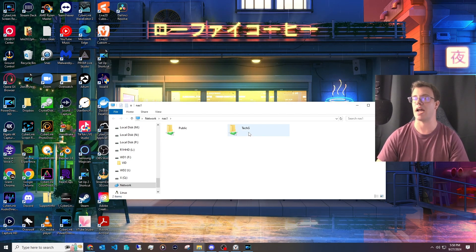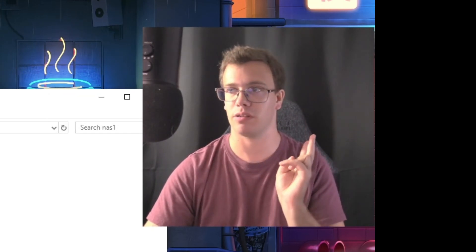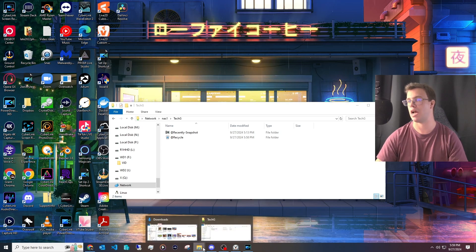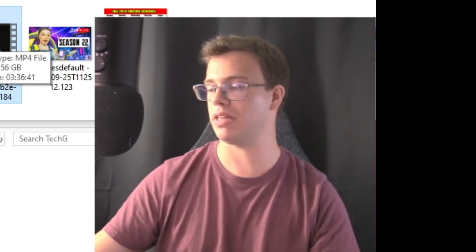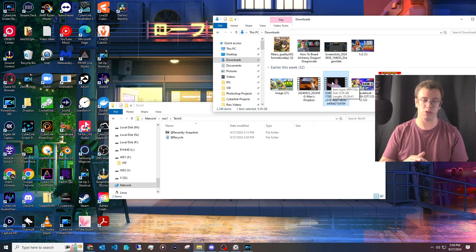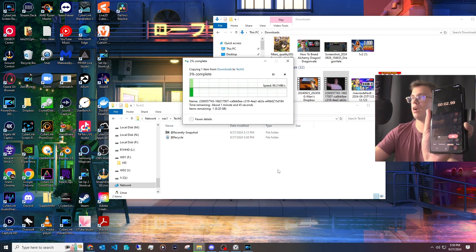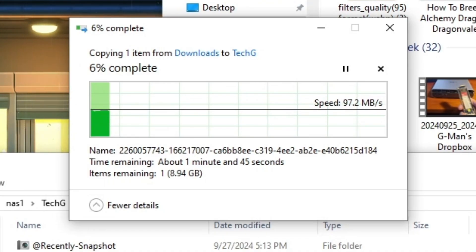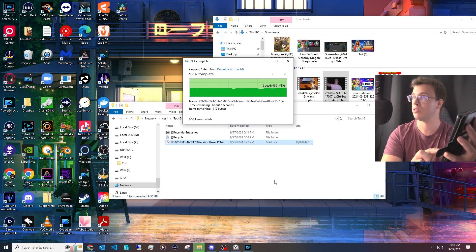Now for the speed tests. We can't test individual drives through the NAS interface, so we're doing transfer tests. First up is 2.5 gigabit ethernet. We have a 9.56 gigabyte file from a Twitch stream recording. My assumption is that it should transfer in under three minutes on 2.5 gigabit. We drag the file over, start the timer — it estimates 1 minute 45 seconds.